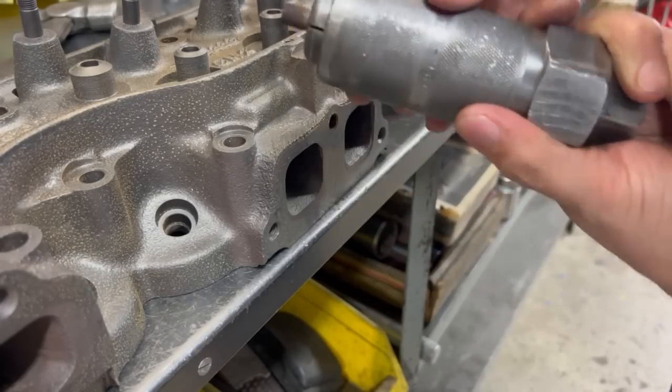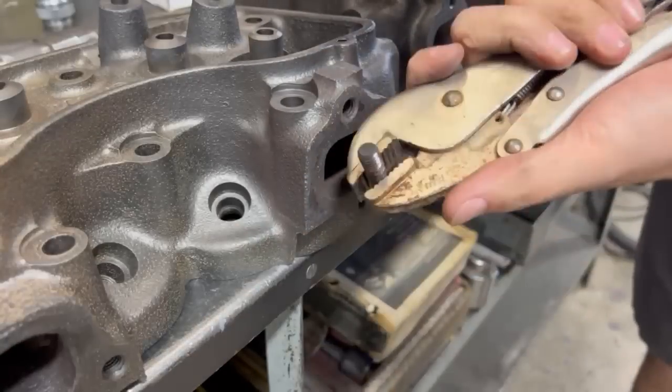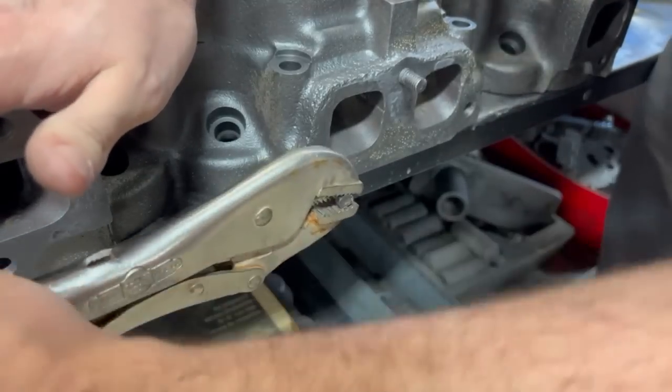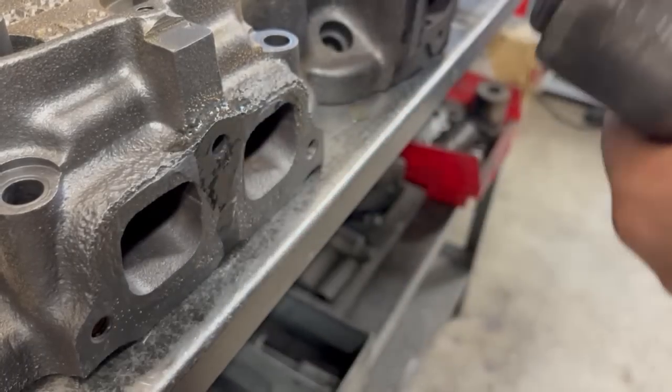Our customer brought us this set of heads which we were told are off of a 409 truck engine, and we had six broken exhaust manifold studs that I expected to be a pain but actually ended up coming out without even breaking out the welder, which was a pretty pleasant surprise.